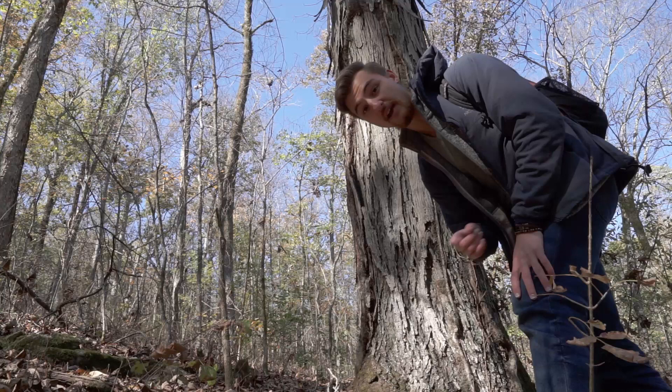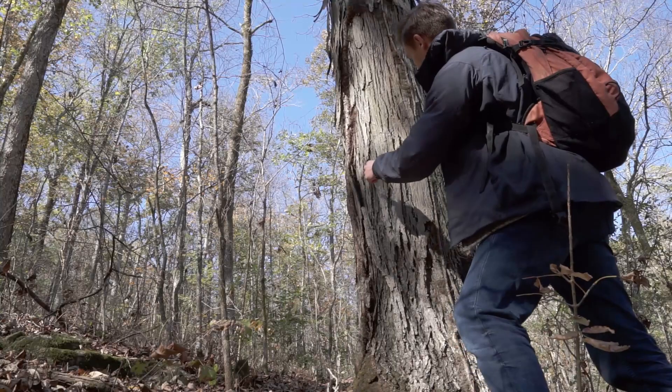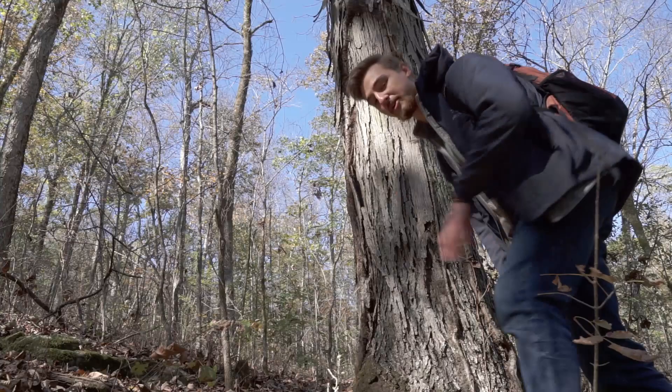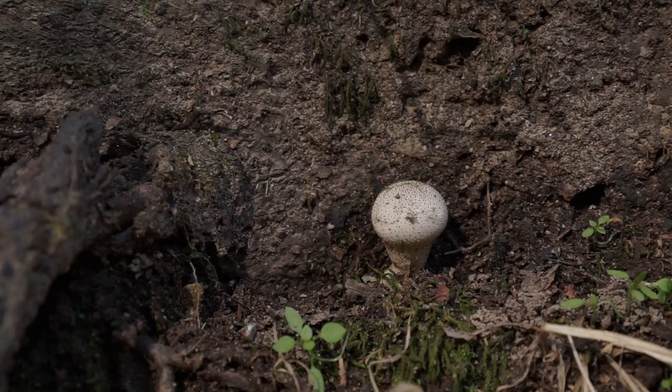I'm going to be a little careful touching this tree because you can see some hairy vines going up it — that's poison ivy, and I definitely don't want any of that. Now, you always have to be looking for both the big and the small. Let's take a look at this tiny mushroom I just found — you can see how tiny it is in relation to my finger.